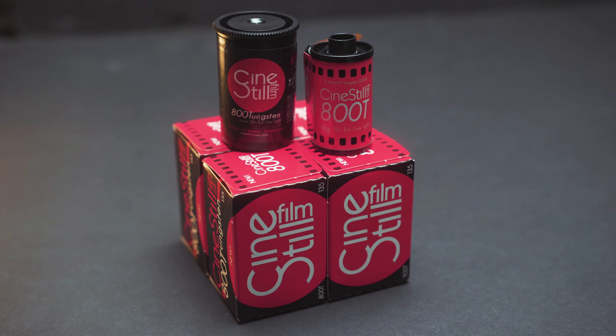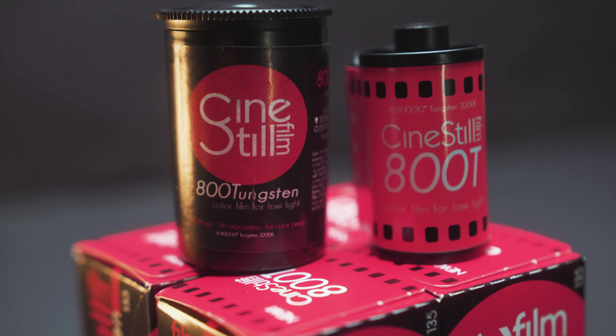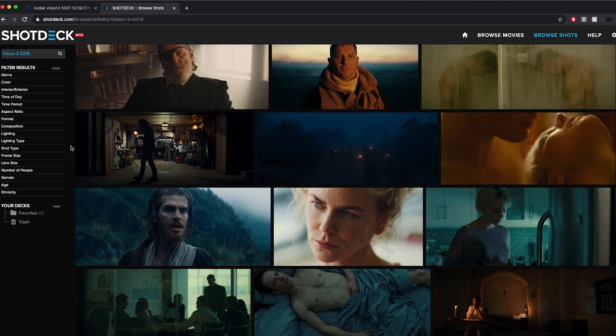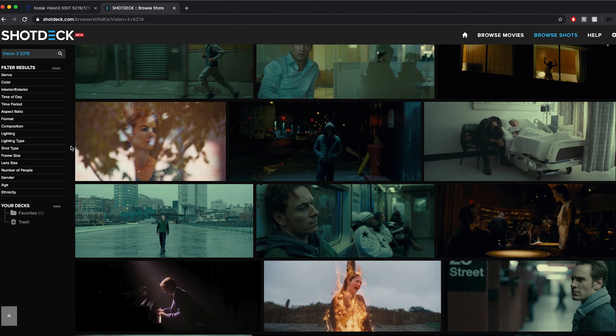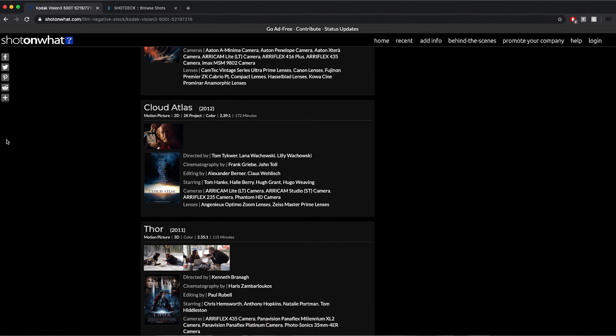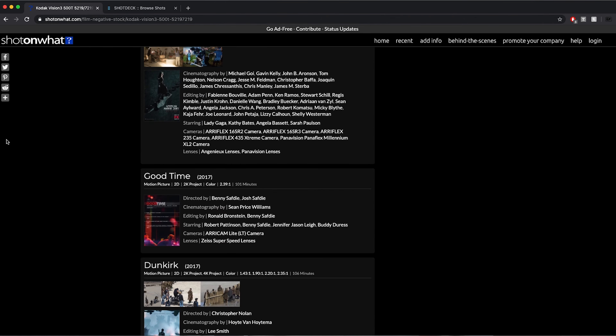Just a brief rundown for those of you who may not know: CineStill 800T is a tungsten balanced 800 speed film that has essentially repackaged Kodak motion picture film, specifically the Vision 3 5219. They've used this film stock on lots of different movies — from La La Land, Dunkirk, Once Upon a Time in Hollywood, Shutter Island, Good Time, American Horror Story, Saving Mr. Banks, Shame, True Grit, Silence, Call Me By Your Name — the list literally goes on and on.